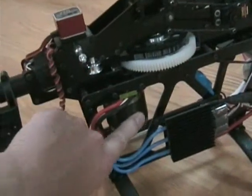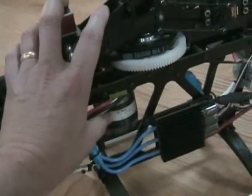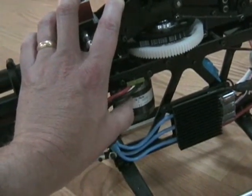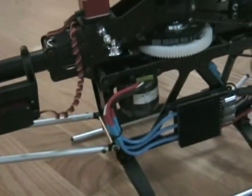This is the stock outrunner provided with the kit. I'm just spinning it around here. It's a 760 kV, 8-pole motor. It actually says 16 magnets where I counted them, but the magnets are actually paired up, so it is an 8-pole motor.